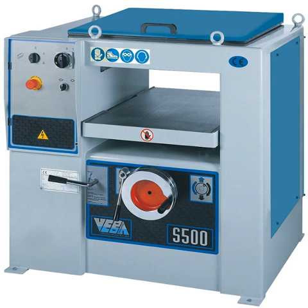A thickness planer consists of three elements: a cutter head which contains the cutting knives, a set of rollers which draw the board through the machine, and a table which is adjustable relative to the cutter head to control the resultant thickness of the board.